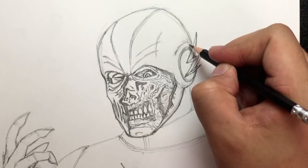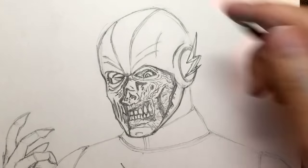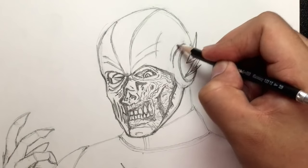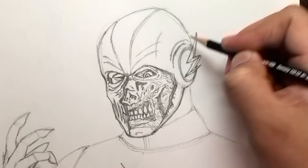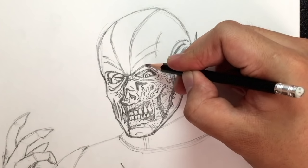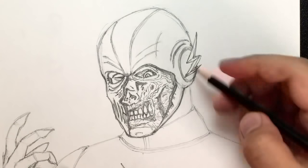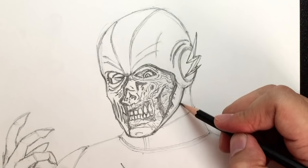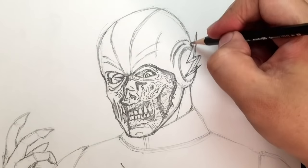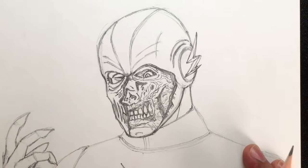Let's go over here and draw these wrinkles around the ear piece — one goes like that, and I'm going to draw another one over here. Draw a line right here. That's sort of how you draw it.